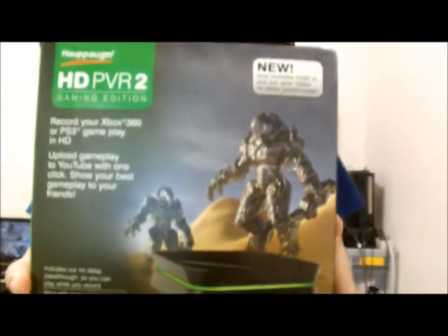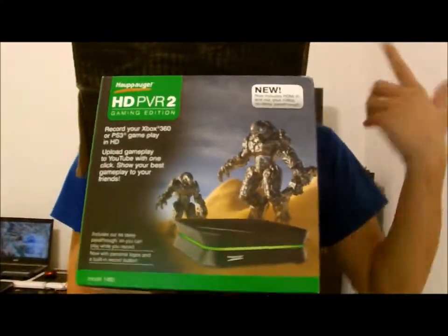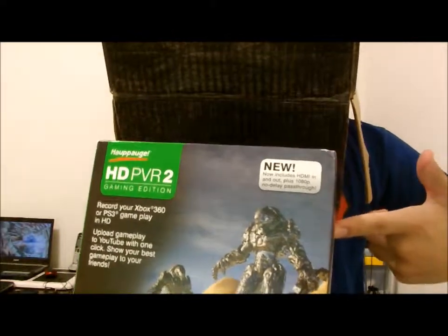I just got this. I'm not sure if you can read it clearly, but this is the HD PVR 2. Yes.